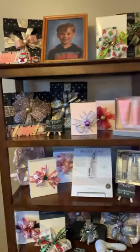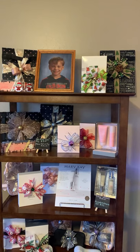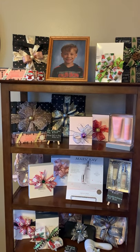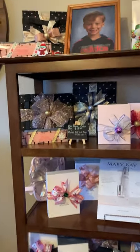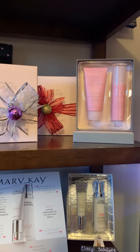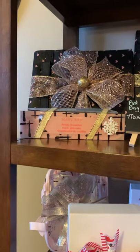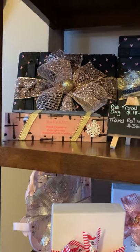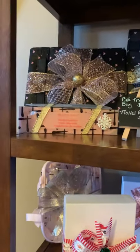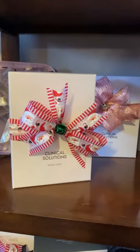Up here, I have some really fun options. Up on the top you're going to see two travel roll-up bags with some fun bows. I've also got a Skin Vigorate Sonic brush up there and a brush organizer with the blending brush — I'll go over that in a little bit. Microdermabrasion — this is like a spa quality exfoliation system with a pore minimizer. I've got those with a cute bow on. A few more travel roll-up bags and the brush organizer with a blending brush. The travel roll-up bags are $36, microdermabrasion is $55, and the brush organizers are $30.